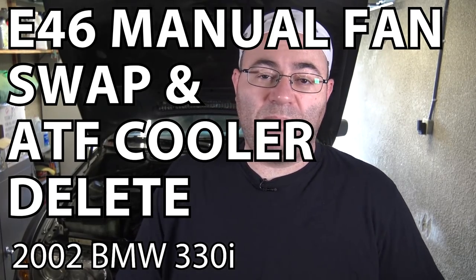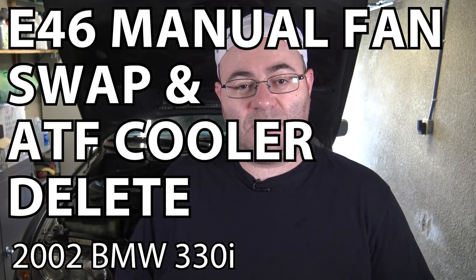Hey guys, I'm the 50s Kid. I'm in the middle of a manual swap in my E46 BMW, and in this video I'm going to be switching over to the electric fan which originally came with the manual transmissions. That means I'm going to be getting rid of the electric pusher fan that sits in the front of the radiator, and I'm going to be getting rid of the manual mechanical fan as well. I'm also going to be pulling off the automatic transmission cooler and changing to a different radiator bracket. So let's get started.